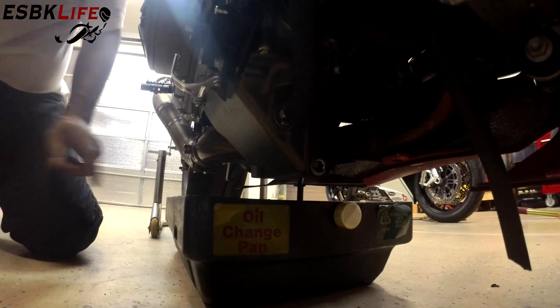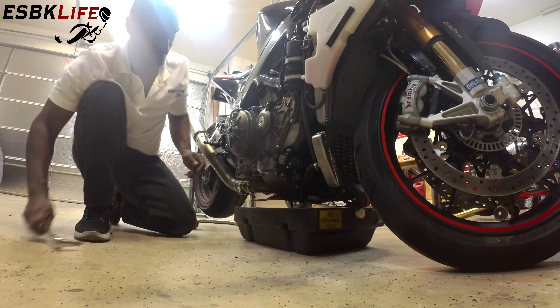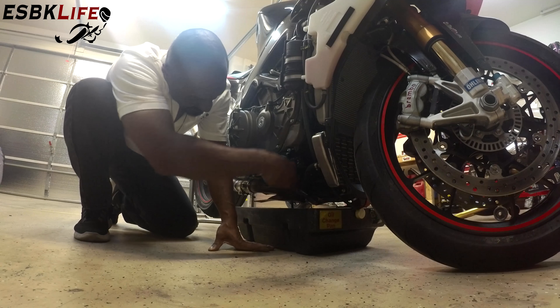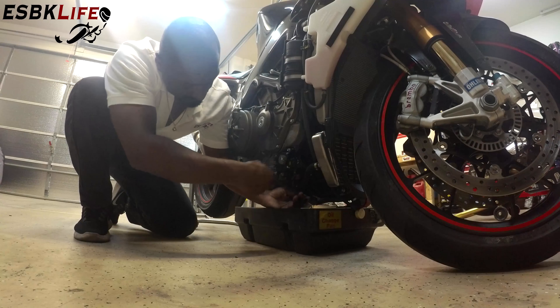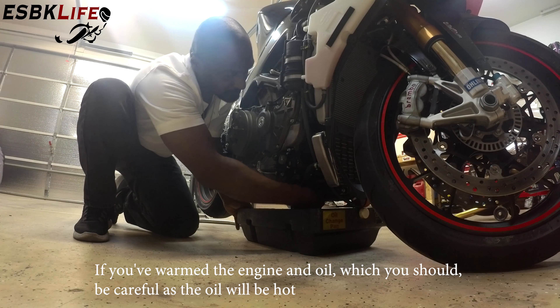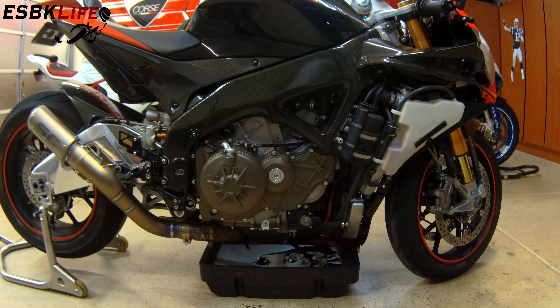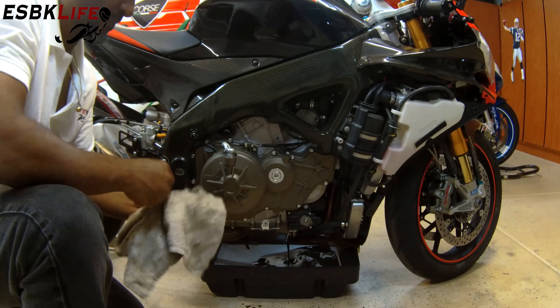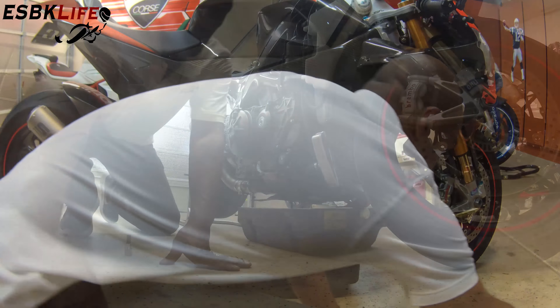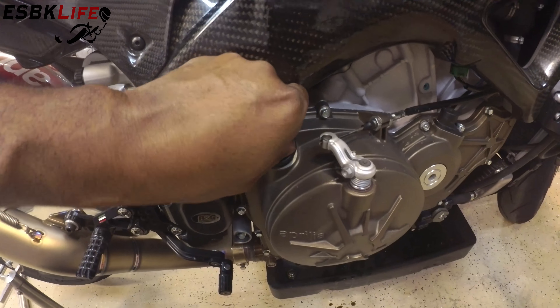The drain is here at the very bottom, and it's a large Allen key, so we want to make sure that you get the pan under there so you don't make a mess. We'll break it loose and use our hand to remove the rest. To help that drain a little bit, we will also remove the drain fill plug and set that aside.